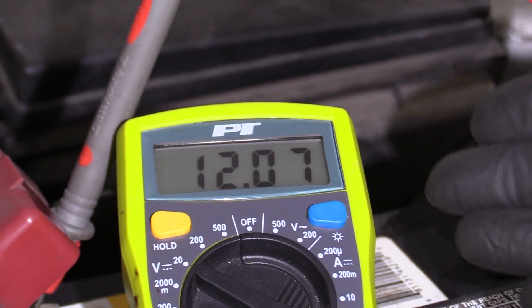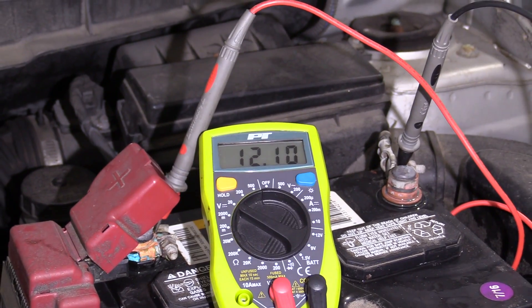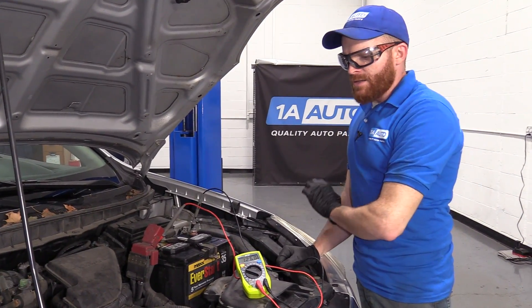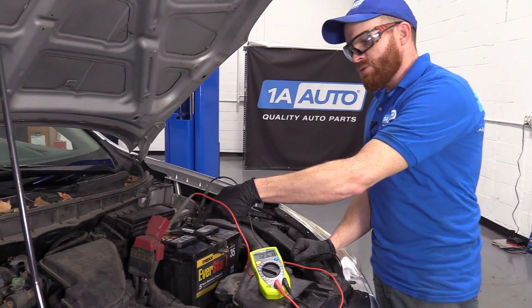This is looking great — it's coming right back up. It's taking its time, but it's definitely up in the 12s. Now that we know we have a known good battery and we're doing all right, the next thing we need to do is check for charge going directly to the battery.